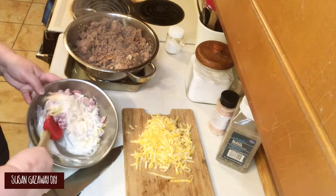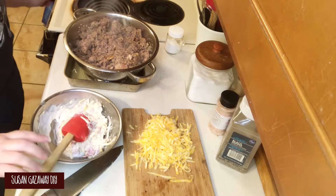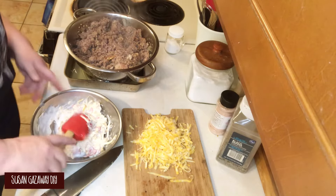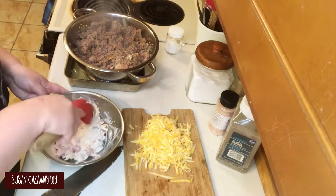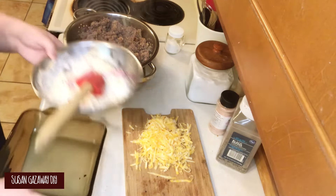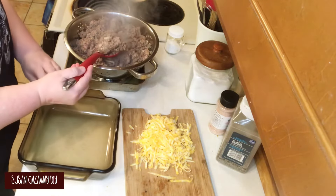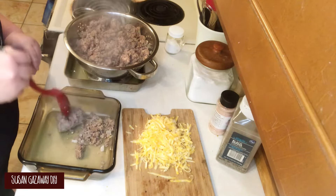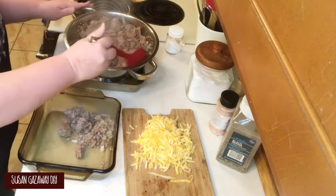I forgot to mention that I've had my oven preheating to 350 degrees. Now you want to take this 8-inch square baking dish and add your meat to the bottom. Remember, this is more than the pound and a half of meat, so I'm just dipping out about a third of the meat.